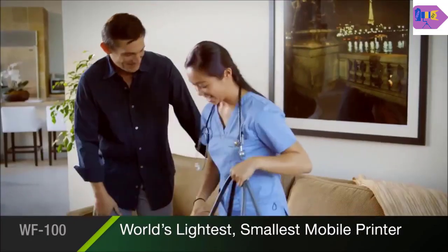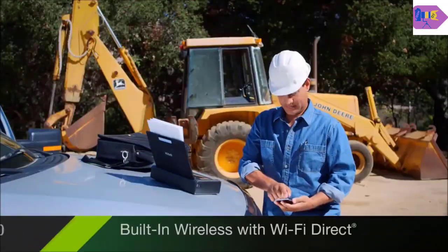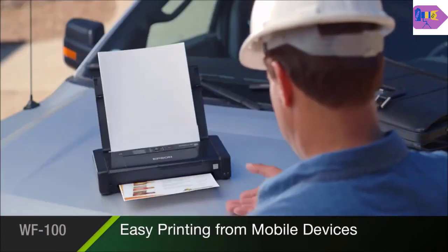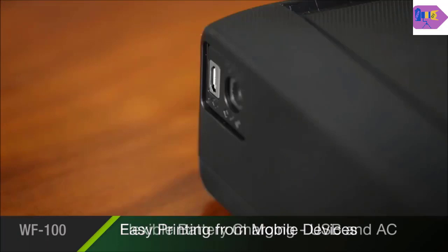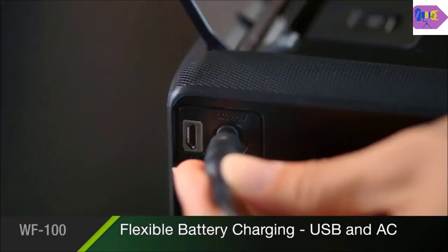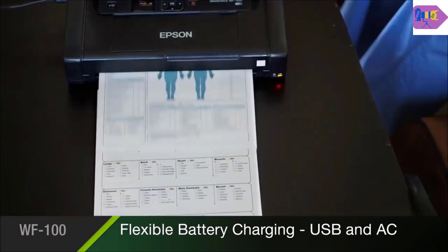With a client, at the job site, or on the road. Built-in wireless connectivity with Wi-Fi Direct makes it easy to print from your iPhone, iPad, tablet, smartphone, or laptop. The Workforce 100's flexible battery charging allows you to power up using travel-friendly USB or an AC adapter, so you're always ready to print.